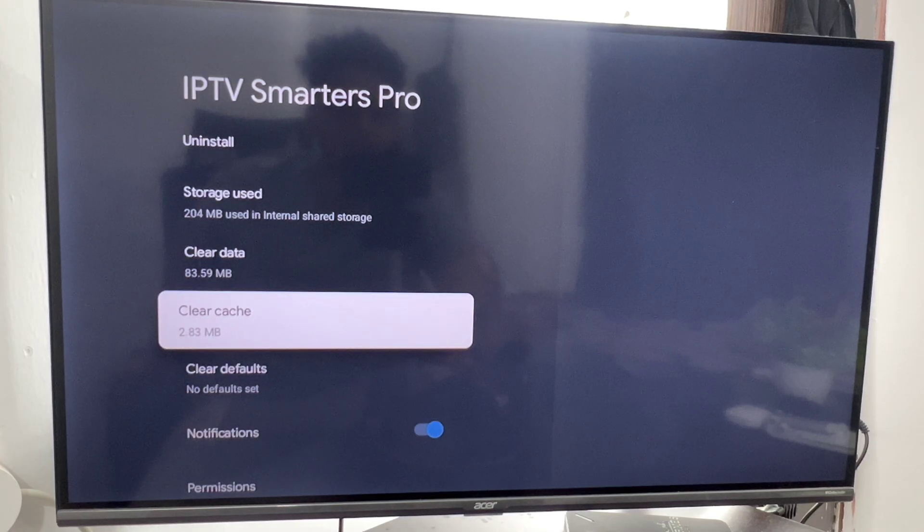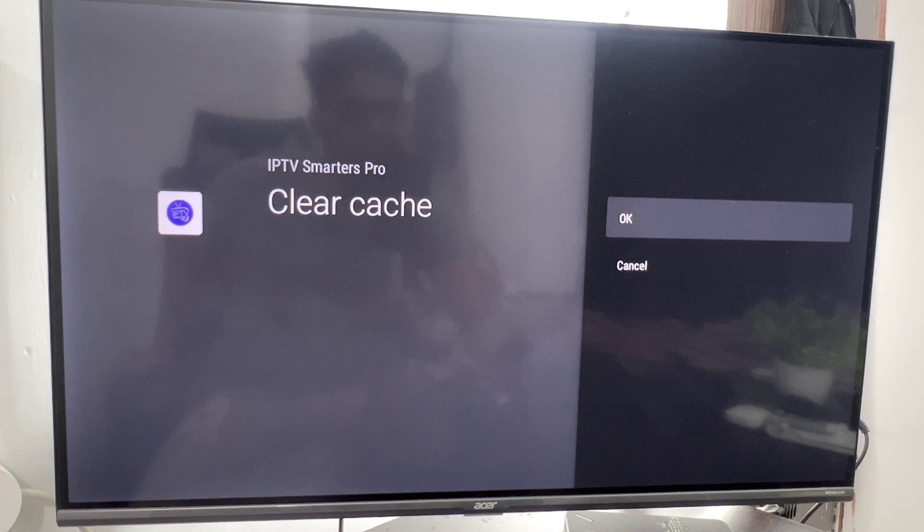Now just click on clear cache. Removing cache will improve your app performance.